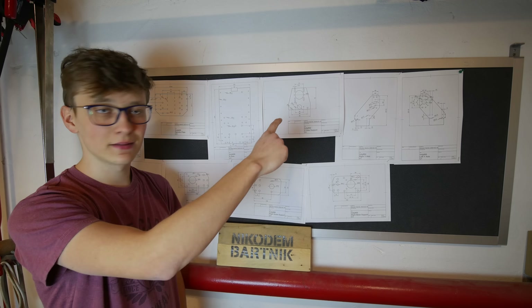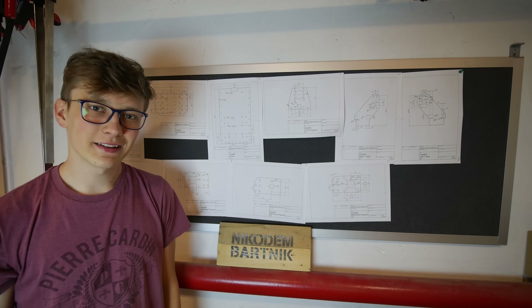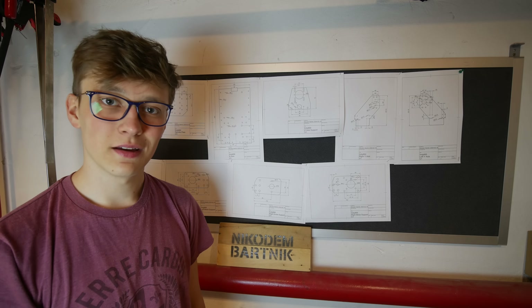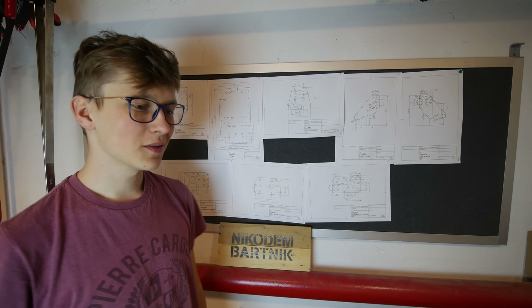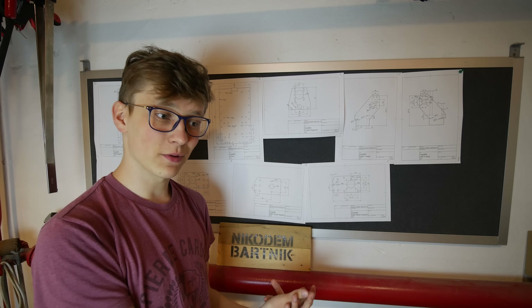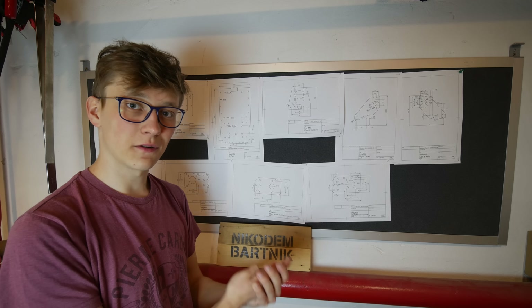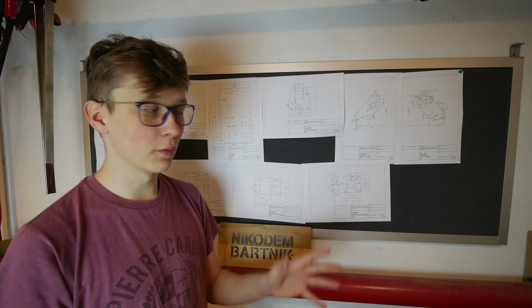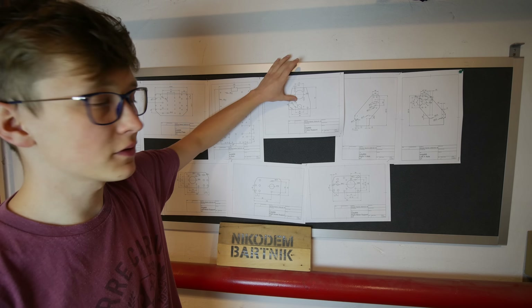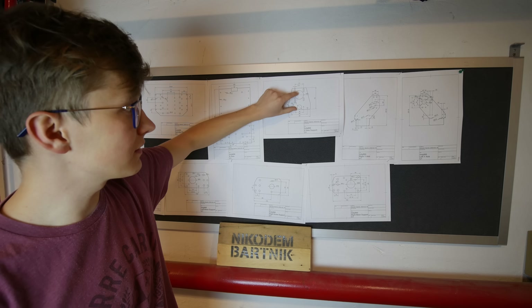Z axis motor plate — that's this thing, that's the drawing of this part. I actually don't like the idea I initially had to use NEMA 17 for the Z axis, because it's quite odd to use three NEMA 23 stepper motors and then one random NEMA 17. It's better to just buy four exactly the same stepper motors for this whole project, so I will redesign this to hold NEMA 23 instead of NEMA 17.